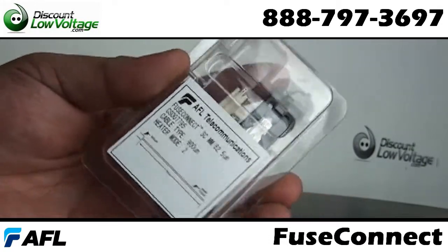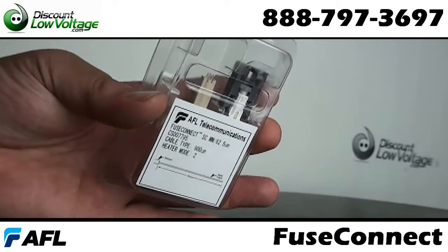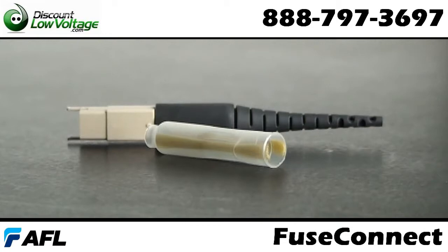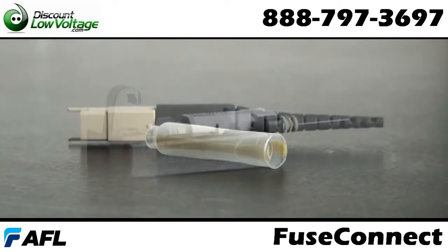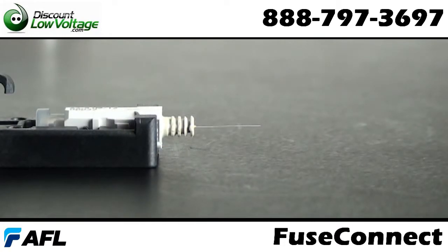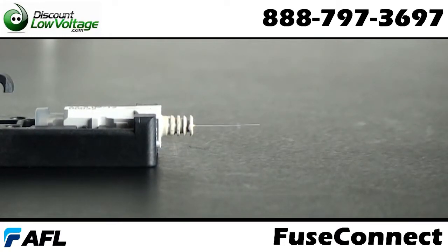The AFL fuse connect fusion splice field terminated connector is very easy to terminate. There are only four components — no adhesives, crimping, or polishing — and it's compatible with most fusion splicers. Now let's take a look at the manufacturer video.